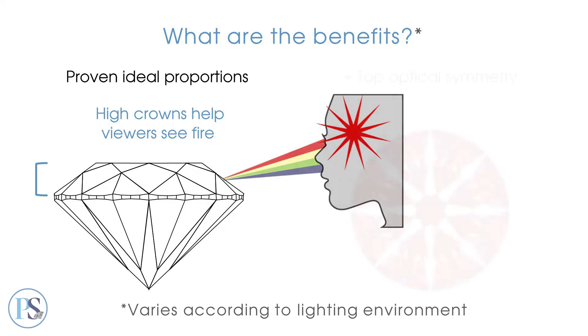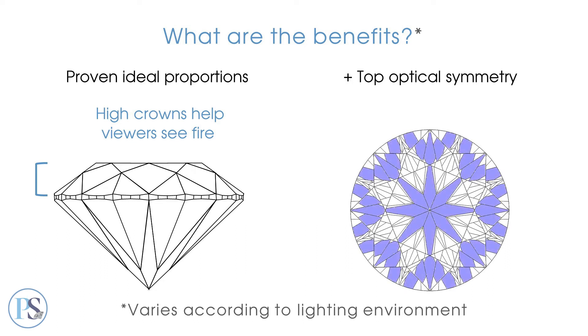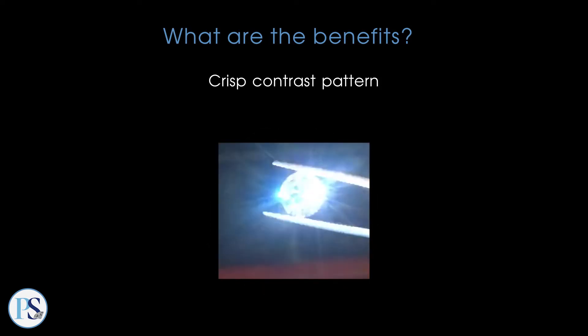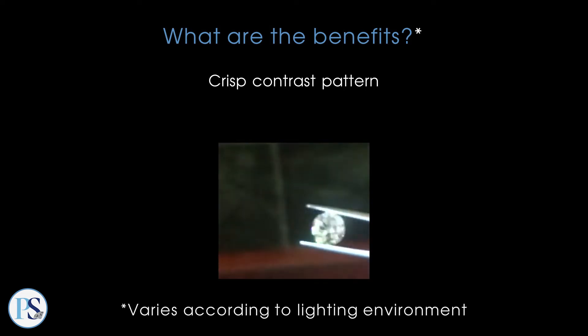Additionally, top optical symmetry brings hundreds of internal mirrors into alignment, creating large, unbroken reflections, potentially boosting visible fire even more. Top reflective optical symmetry also results in a crisp contrast pattern, promoting a vivid on-and-off quality to the diamond's white and colored flashes when the diamond, the viewer, or the light source is in motion, potentially intensifying scintillation.